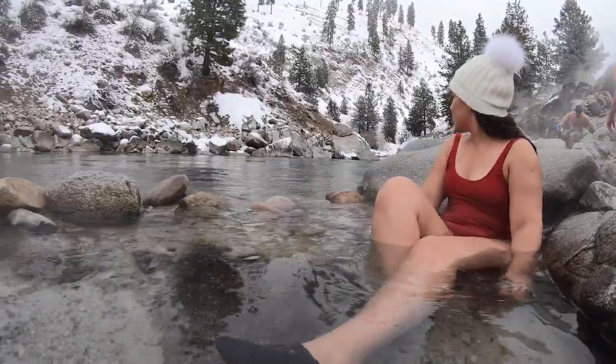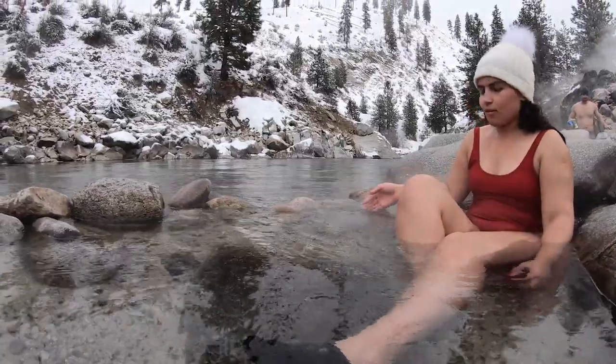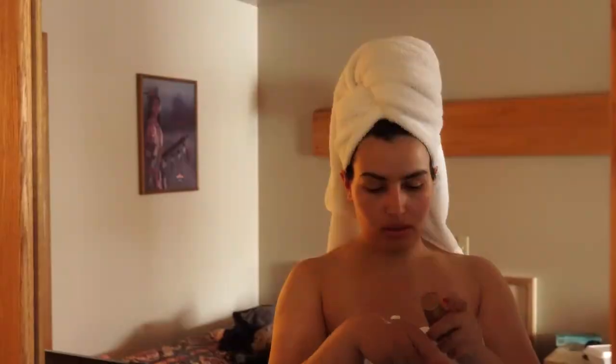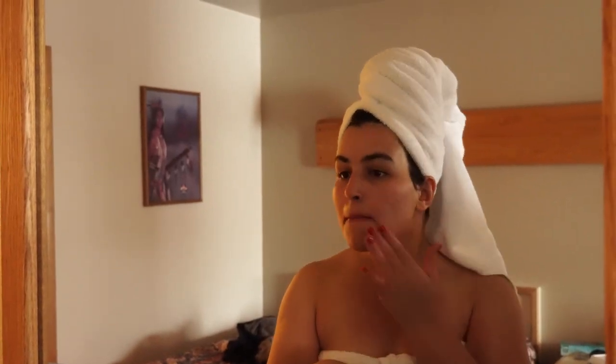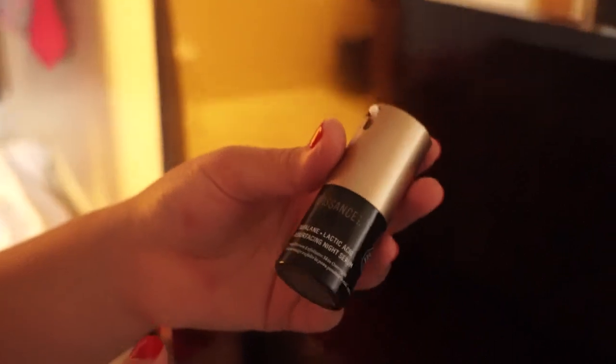Soaking in hot springs can be a great way to naturally detox and soften rough or dry skin, thanks to the high amount of silica in the water. But even with that, when you are done with your adventure, take time to clean your skin and apply some form of hydration cream or serum to help your skin recover.